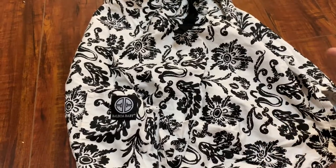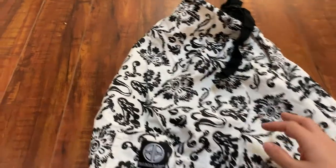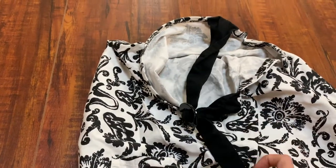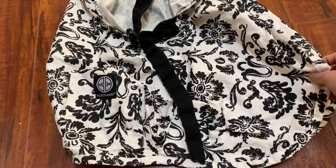It comes in many different fabrics, designs, and colors, but I personally picked this one because I thought it would go with pretty much any outfit. It looks kind of elegant and nice if you're nursing outside, at a party, or in a restaurant.